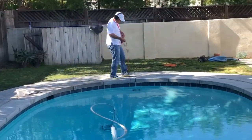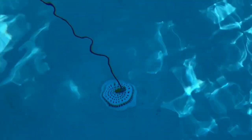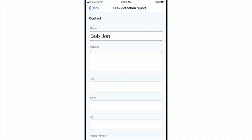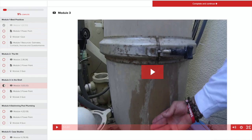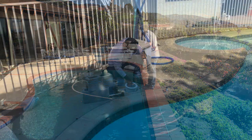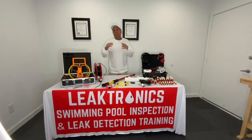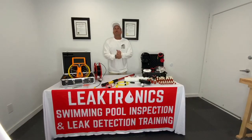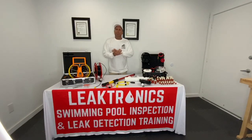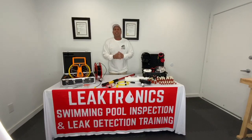It makes sense to keep it all under one roof — to be able to go out and perform these leak detections with inspections using the LeakTronics app, the training you're going to learn, the checklist, all the tools and equipment that we provide, plus the unlimited technical support. You're able to keep these jobs in-house and don't have to worry about anybody else. The buck stops with you, and you'll feel quite confident when you're done using our process that the pool is fully inspected and that it's not leaking.